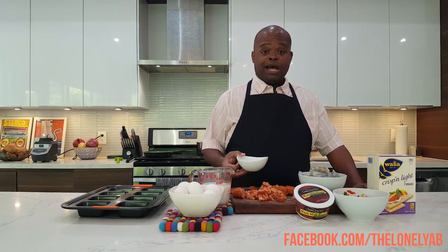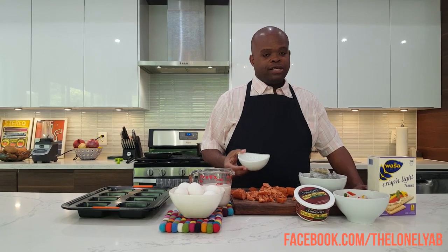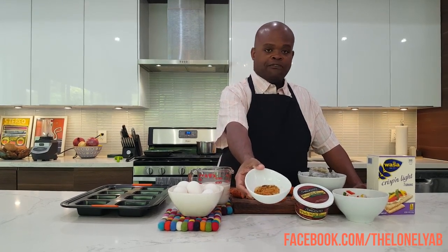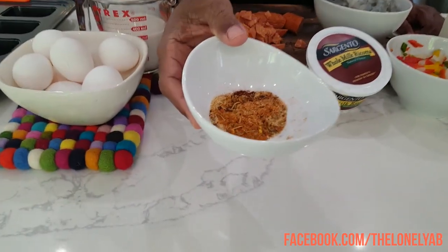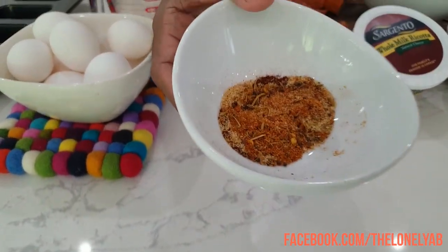The final component to our shrimp and alligator sausage cheesecake is the flavor. We have a seasoning blend that has paprika, garlic powder, a lot of herbs, but mainly no salt.